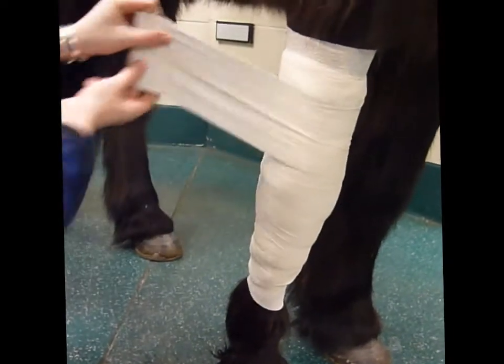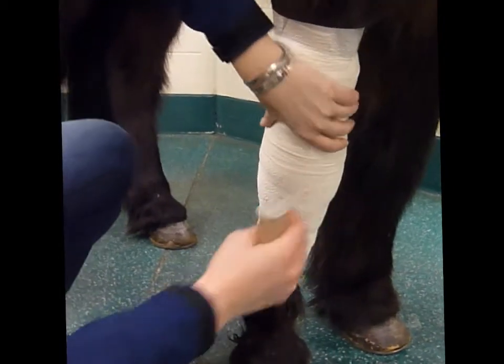And it gets changed — so today is Wednesday. We'll do it every three days. So Wednesday, Thursday, Friday — change it Saturday, unless it gets really wet or really dirty.